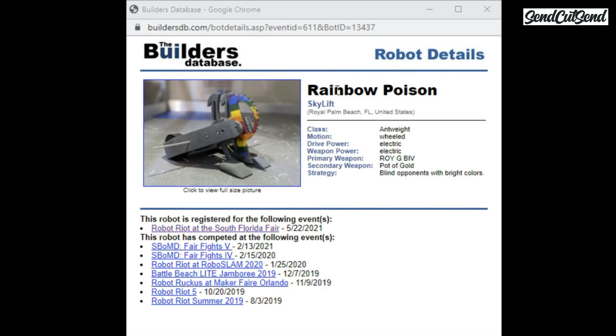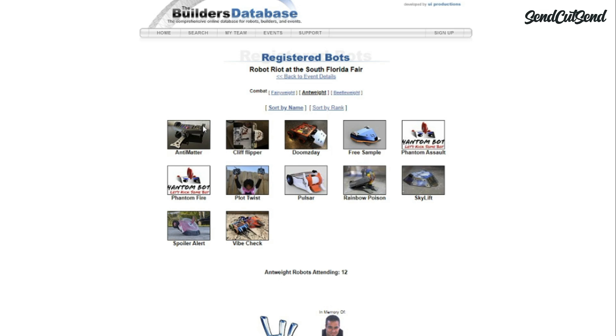To register for the event, you'll need a robot name, a team name, and a picture of your robot. Some sites may also ask you to add some additional information about your robot, like weapon type and even strategy notes that you may want to share. As the event gets closer, you can usually check back on the registration site and take a look at your competitors before the event.